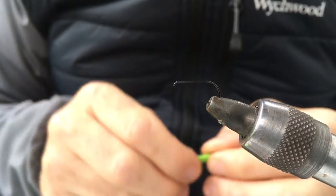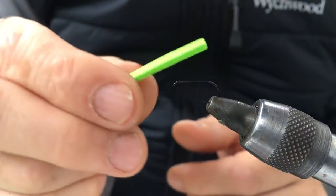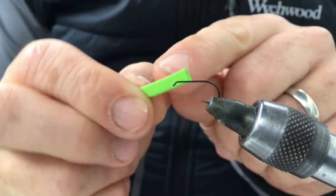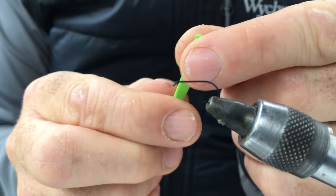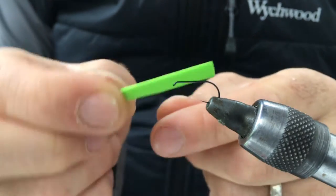So first of all you cut your piece of razor foam — cut it, and I've measured that. The razor foam is 2mm thick and I've cut it in a 3-4mm strip, and about 2 inches long.